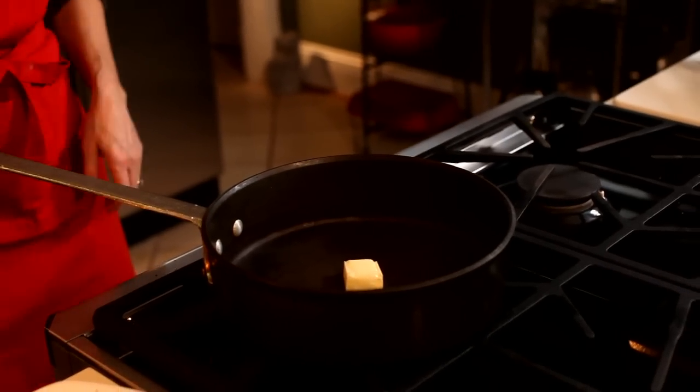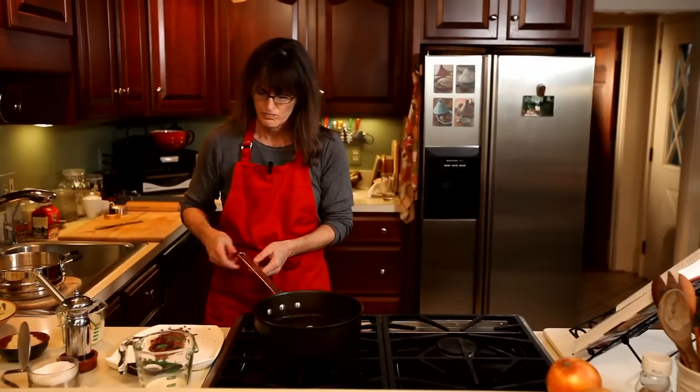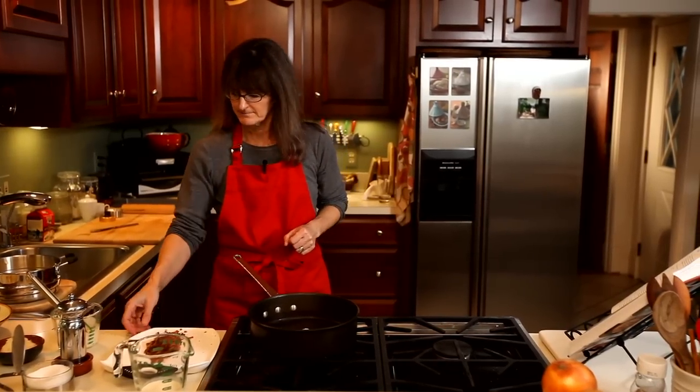Once the butter is melted, I'm going to add the bacon. I've used pepper bacon — it just gives a little bit more flavor.